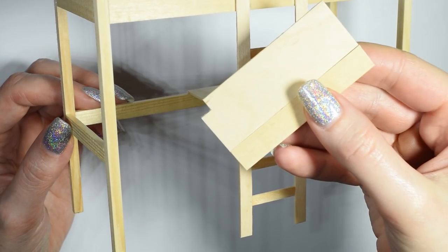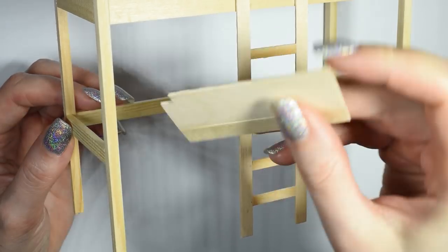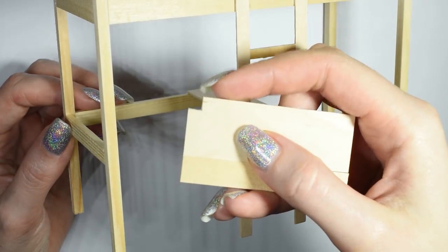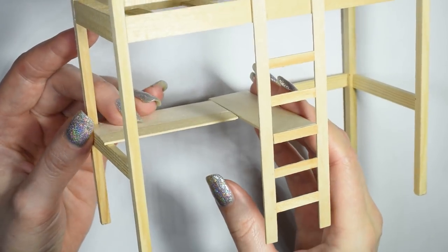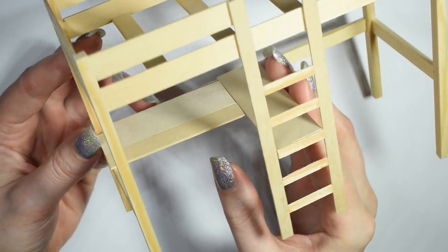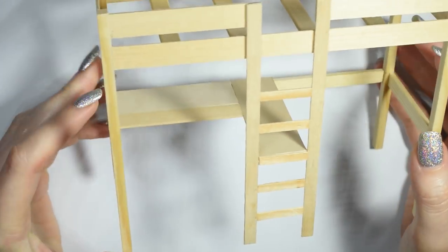To form the rest of the desk I glue together a wide and a normal sized popsicle stick and cut away the back corner so it will fit snugly onto the frame. And that's our basic structure done.